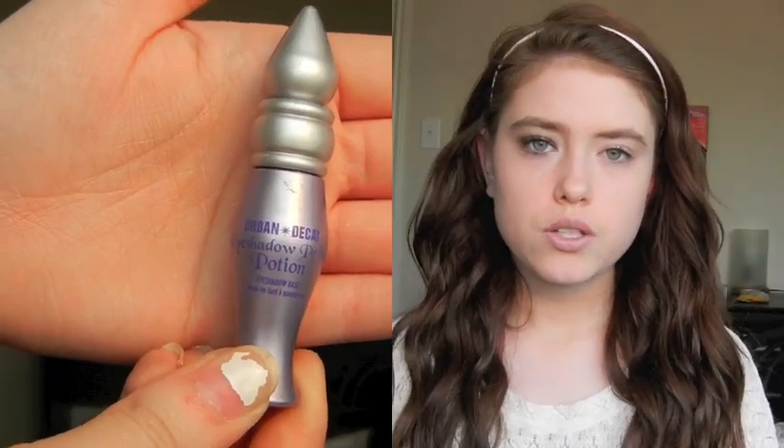The next thing I'm going to do is prime my eyes. I'm using Urban Decay's Primer Potion. I'm going to apply this onto my eyes and then blend it in using my ring finger.